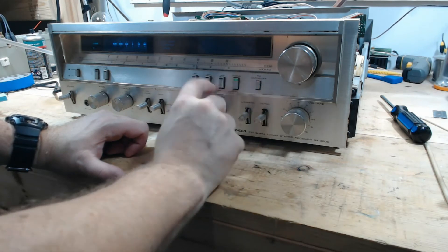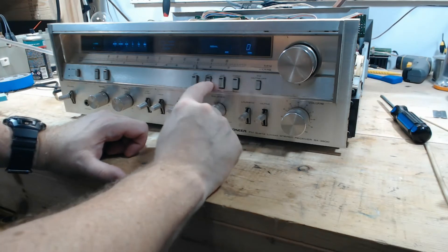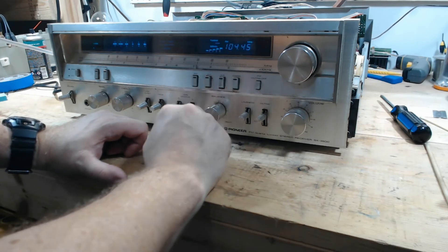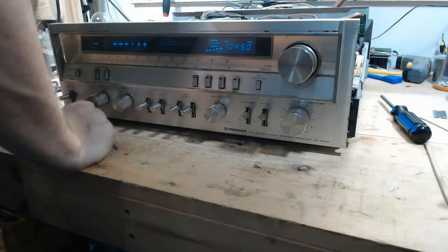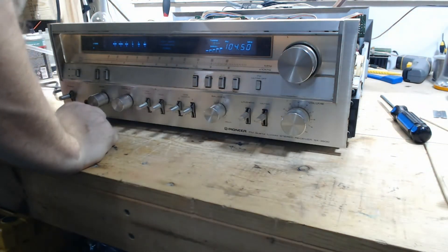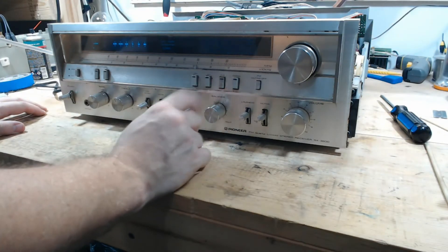All sorts of lights out on this. These are a pain to change out.